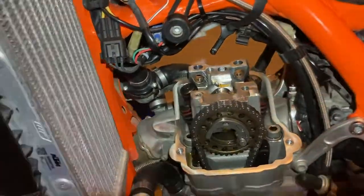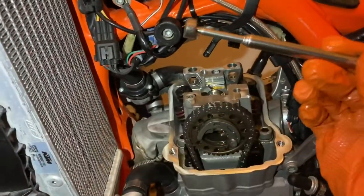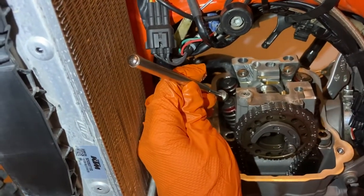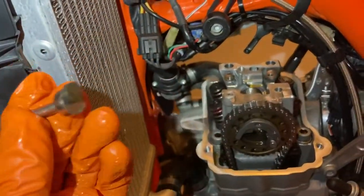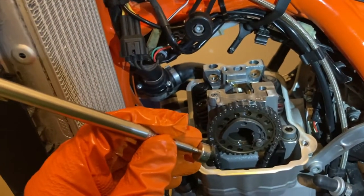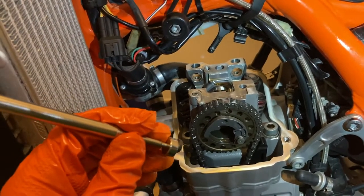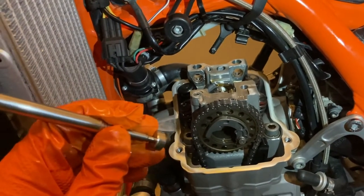It's special tool time again - first one is a pen magnet. You need this to pull the shims out. The shims are sitting inside the valve spring and just pop right out. In my case, checking the valve clearances, mine were too tight on the exhaust - right at the bottom of the range at 0.11 to 0.12mm.